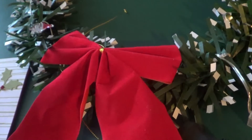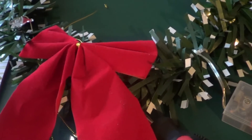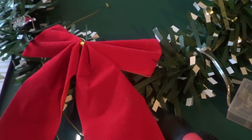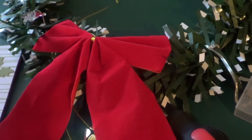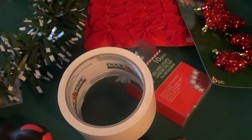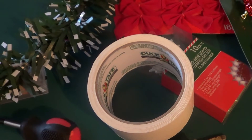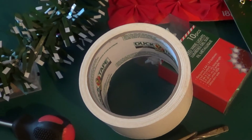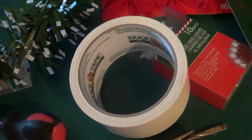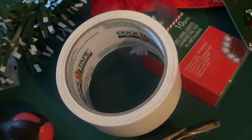This is the bow that came with the wreath — you can use a bigger bow, whatever color you like. Our color scheme this year for the house and Christmas tree is red, so that's what we'll be using. I'm also using Duck Brand Duct Tape — it's white and it's the stickiest one. This thing sticks to everything and it's real hard to get off. We're going to cut a small strip and let it go around the battery pack onto the wreath.